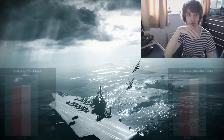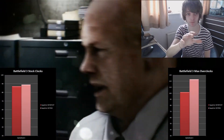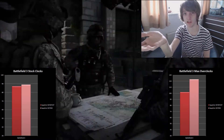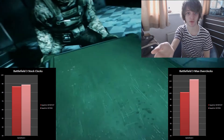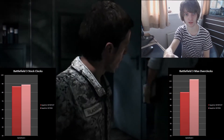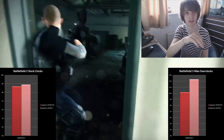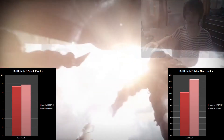On to our first gaming benchmark. Battlefield 3 was another interesting one. Even at stock clocks, both cards are pretty much the same. As we've seen in the synthetic tests, the 7950 once overclocked completely obliterates it, getting about 123 frames per second versus just over 100 for the 7870 XT. But out of the box, really good performance from the 7870 XT.